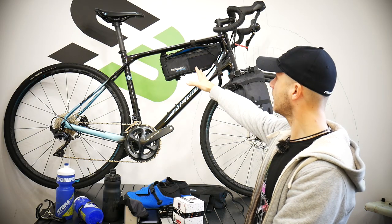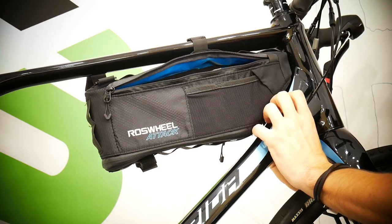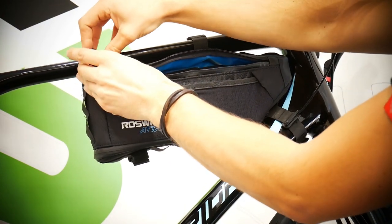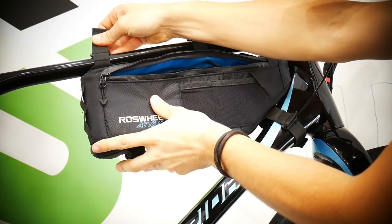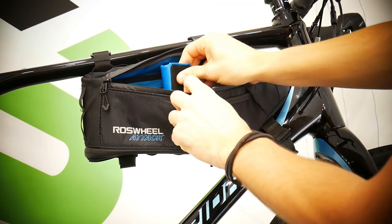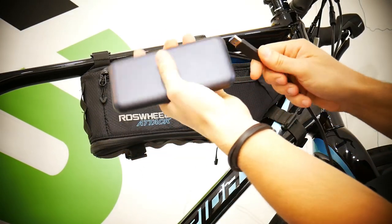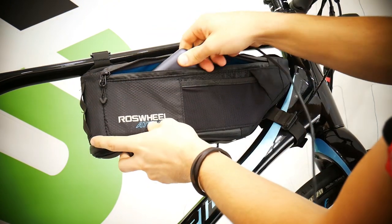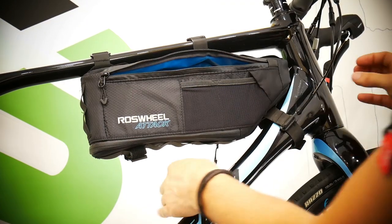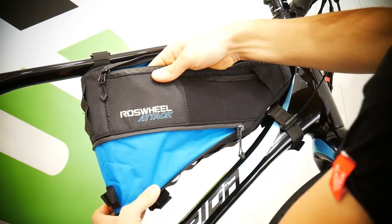The top tube bag I really liked. It has so many different compartments — in one I had some money, in another power gels, and inside were my power banks. It's well thought out: the zipper works in the right direction so you can route the USB cable to your phone on the handlebars. It worked very well. I did have to think a little about how to mount it on my huge hydroformed top tube, but I managed it. It seems to be good quality.